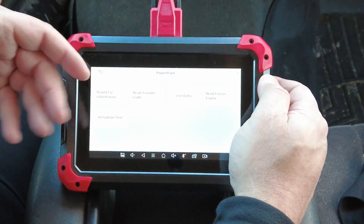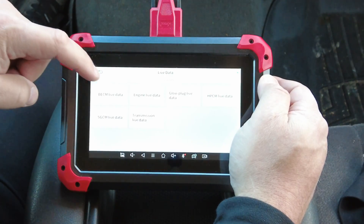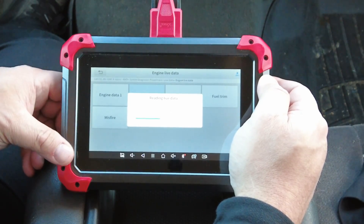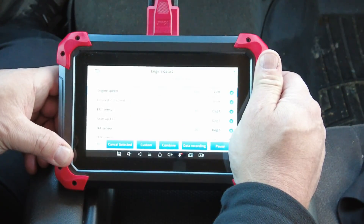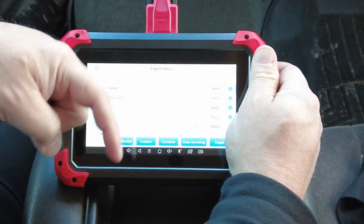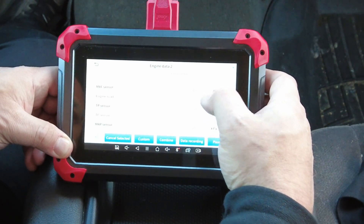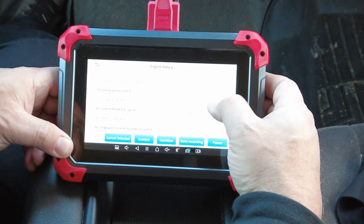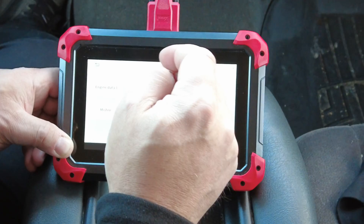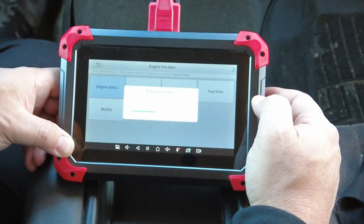We'll go to Engine Live Data — Live Data 2 just as an example. This is going to look pretty much like the screen on the D8. I'll put a link in the top corner or down below in the video description for you to check that out. This shows all the PIDs for my engine live data — if the computer is monitoring it, it's going to show on this screen. Some of these live data PIDs are redundant and will show on both pages for this particular vehicle.